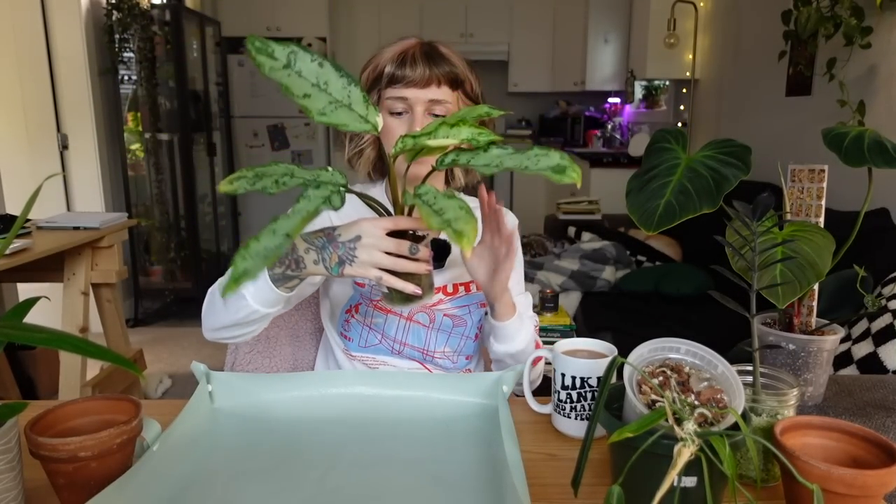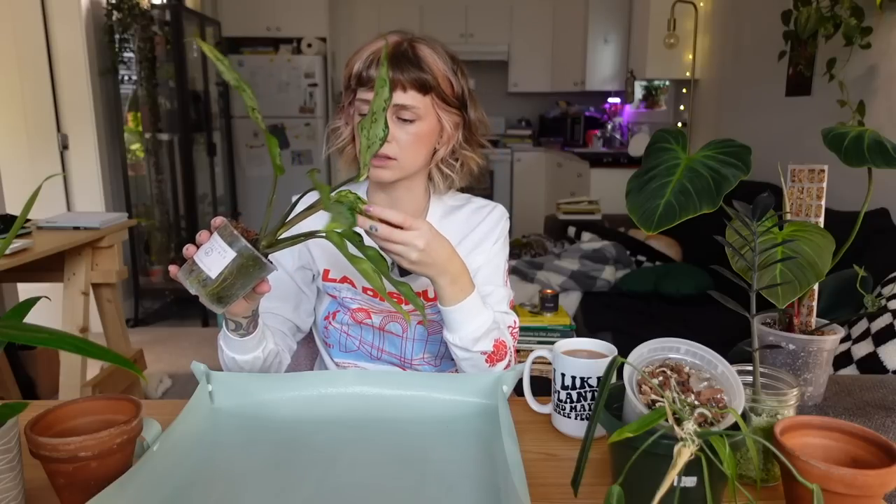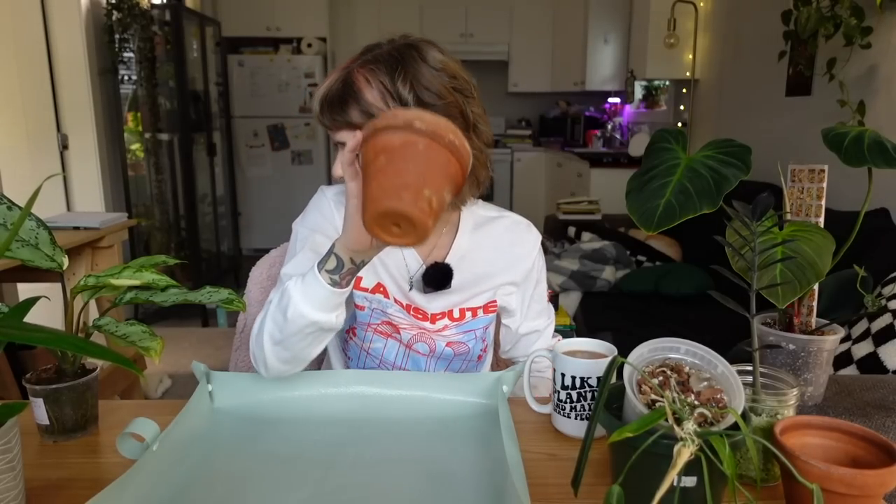It's still in sphagnum moss and looks really rooty in there, so I'm excited to get it into a potting mix. I'm not that familiar with aglaonema, so this is going to be a learning experience for me. It's going into this terracotta pot. I feel like aglaonema are pretty flexible and easy-care plants, so I don't think it'll be too fussy about the pot type.